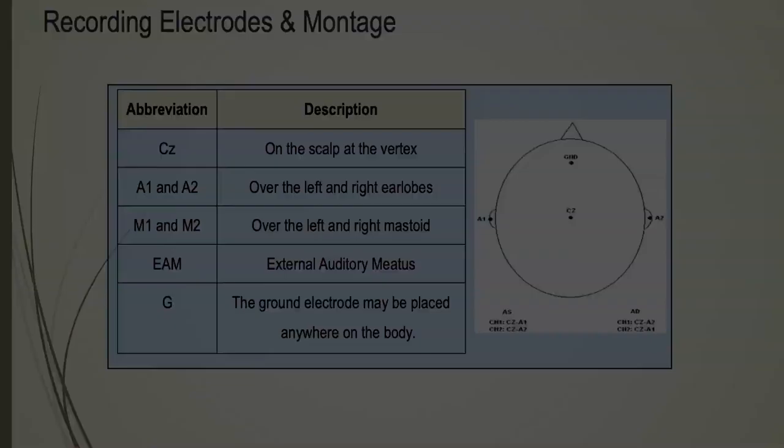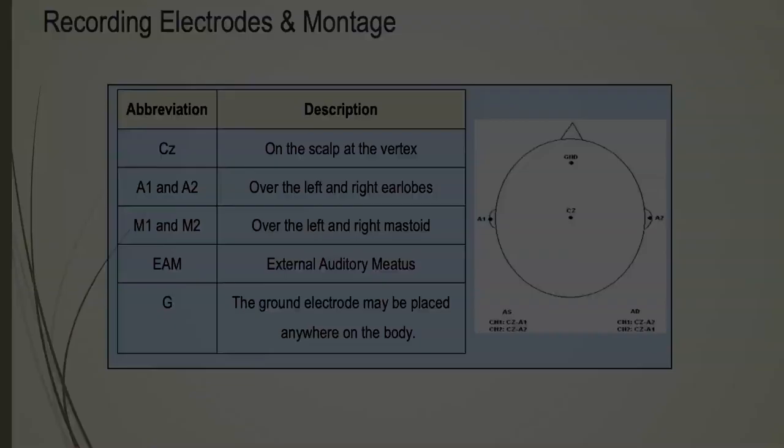The CZ scalp electrode, according to the 10-20 system, is measured at the midpoint between the nasion and inion — 50% of that distance.